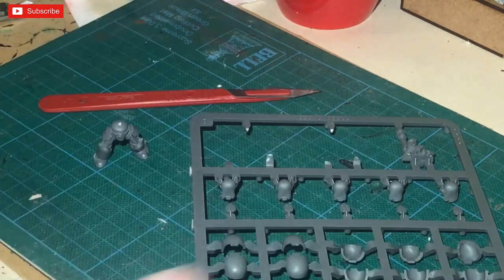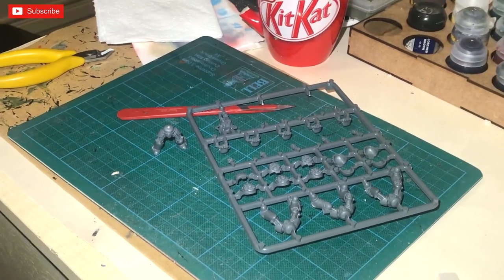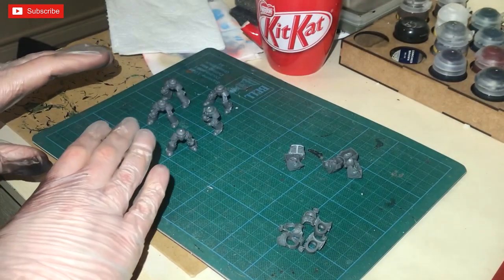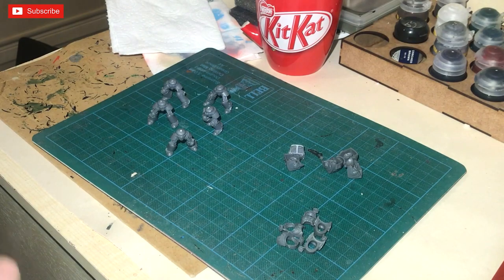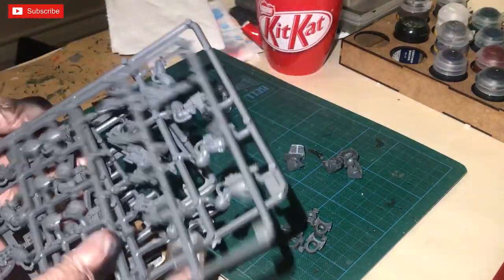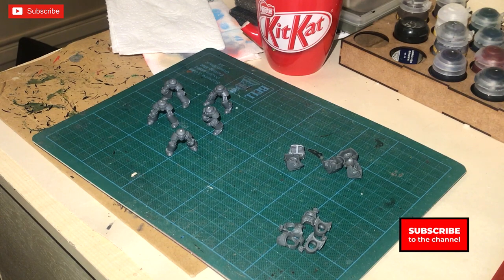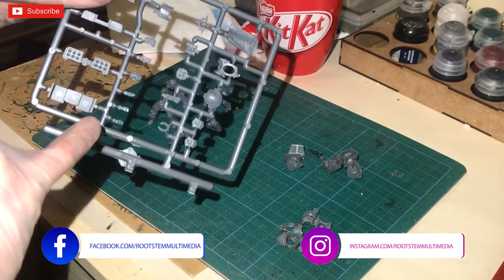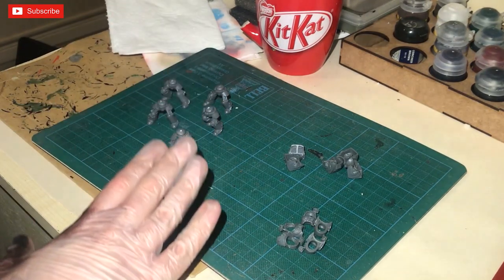Once you've got all items off the sprue, we need to think about assembly strategy. I've cut the legs out, the back of the bodies, and the front of the body. You could cut all your pieces out if you want. I'm keeping the weapons on the sprue because I'm going to paint them separately. I'll be part-building — assembling most of it, but keeping the arms, shoulder pads, and head off the model. I might stick some purity seals on to break up the legs.